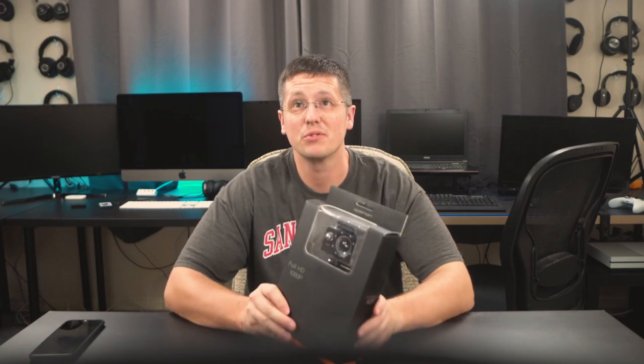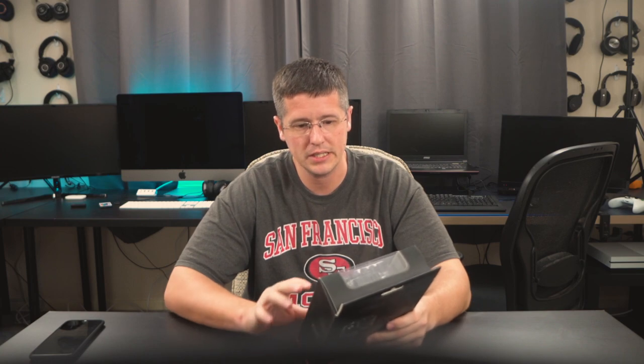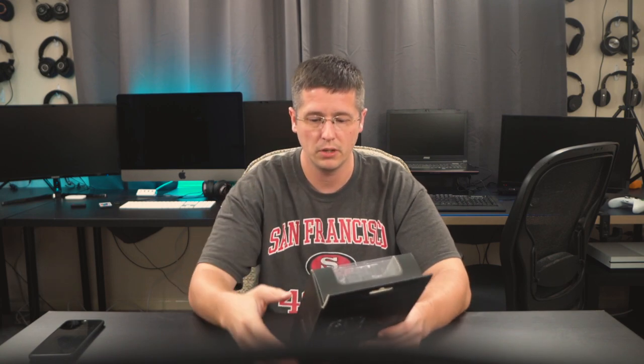What's up guys, Chris here back with episode 2 of Under 50 Tech. Today I have an action camera that I got on Amazon UK — I'll leave a link to this and the US website in the description box below. This is the Eight Man action camera A66.